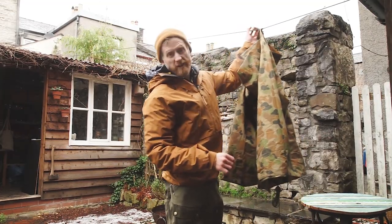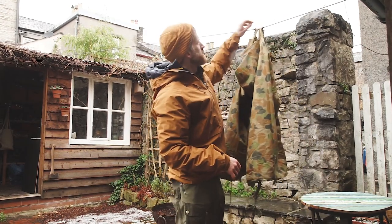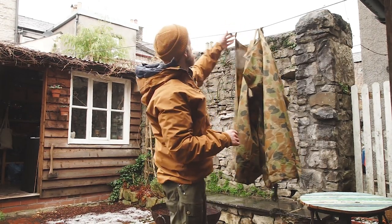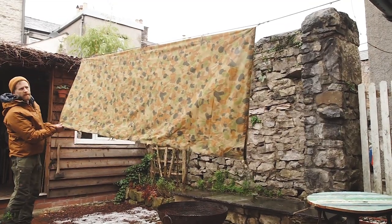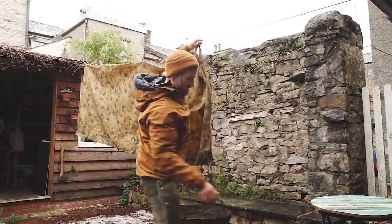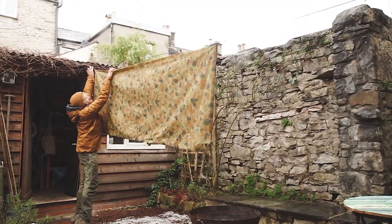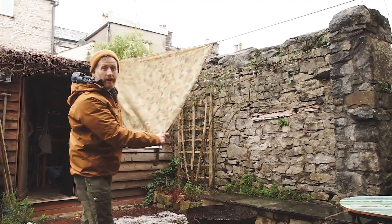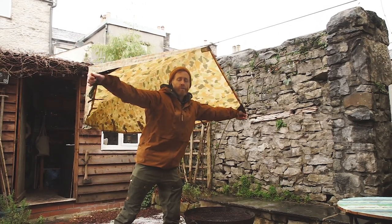Now that our main line or ridge line is set up, it's time to unfurl the tarp. Mine has loops that go through, but if yours haven't got that it doesn't matter — you just need to set up the line and then drape your tarp over the top of it. I'm just going to move it up here so I've got space for a fire. It's nice to have this nice and tight so it doesn't flap around in the wind, and tying out the corners is going to create our roof which will keep us nice and dry.